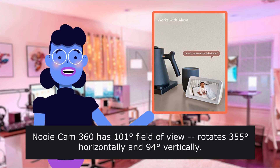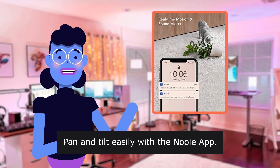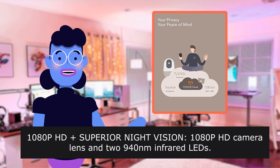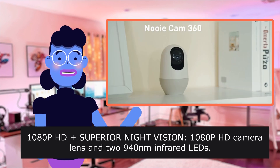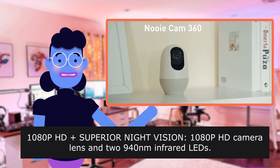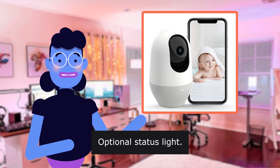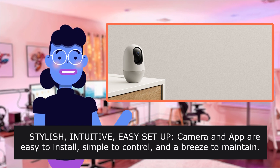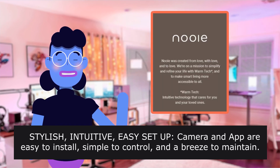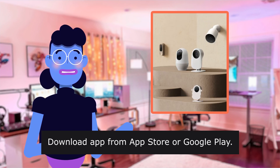The Newy Cam 360 has a 101-degree field of view, rotates 355 degrees horizontally and 94 degrees vertically. Pan and tilt easily with the Newy app. The 1080p HD camera lens features 14 infrared LEDs with night vision up to 30 feet. Optional status light. Stylish, intuitive, easy setup — camera and app are easy to install, simple to control, and a breeze to maintain. Compatible with 2.4GHz Wi-Fi networks. Download the app from the App Store or Google Play. Works with Alexa.